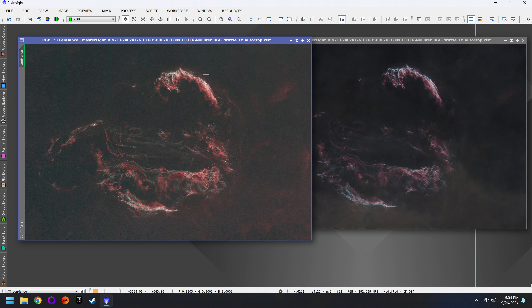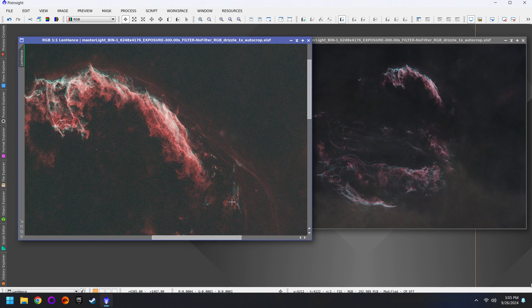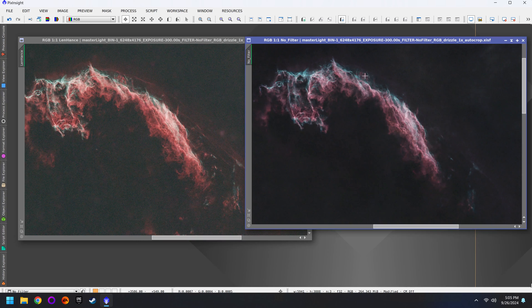Let's start off with SPCC — this will fix the color cast. I have to remember to change the filter, but right now we're just doing the standard settings, which will be fine for this image. Then we're going to run this again on our L-Enhanced photo but we'll have to remember to change the filter to L-Enhanced and the white reference to Photon Flux just to be safe. Okay, both images are now color corrected.